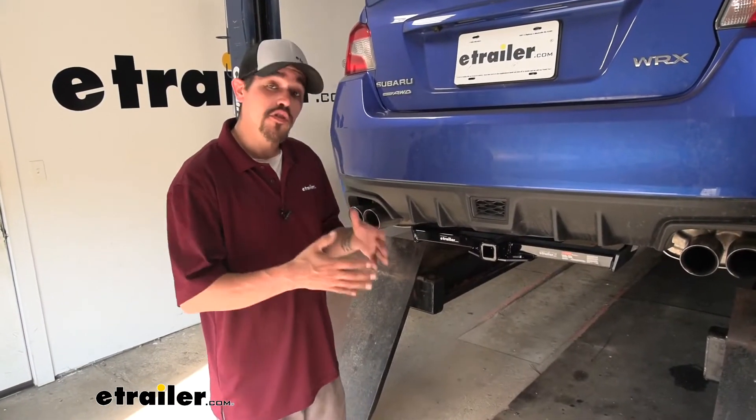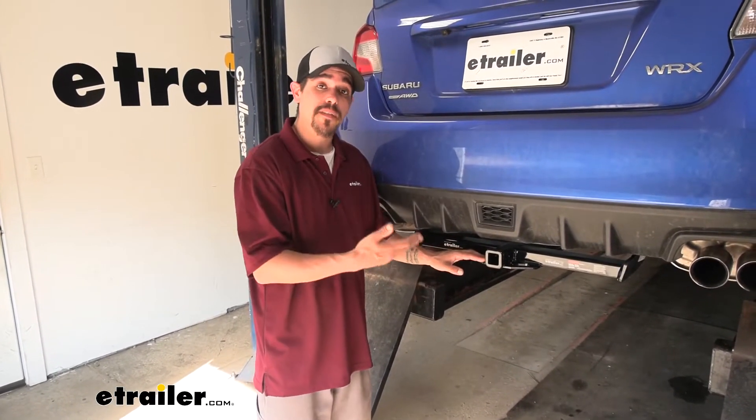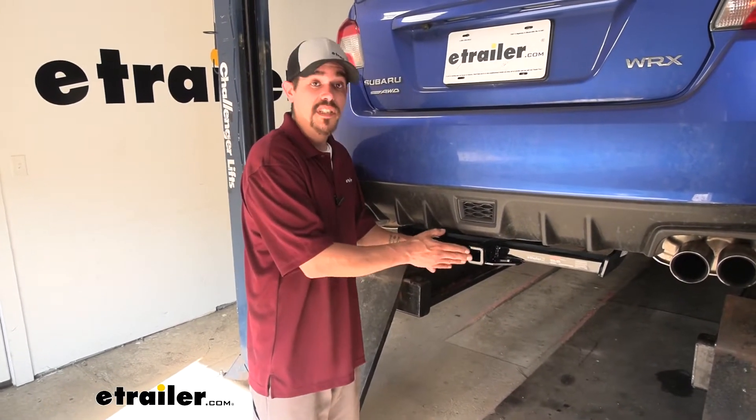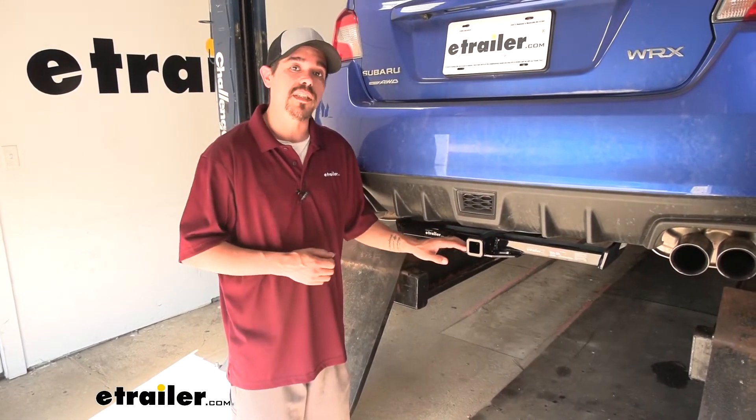Speaking of towing, if you plan on doing some towing, keep in mind that our curved hitch does have a few specific draw bars that are made for this hitch. They are sold separately, but you can find them here at eTrailer.com.